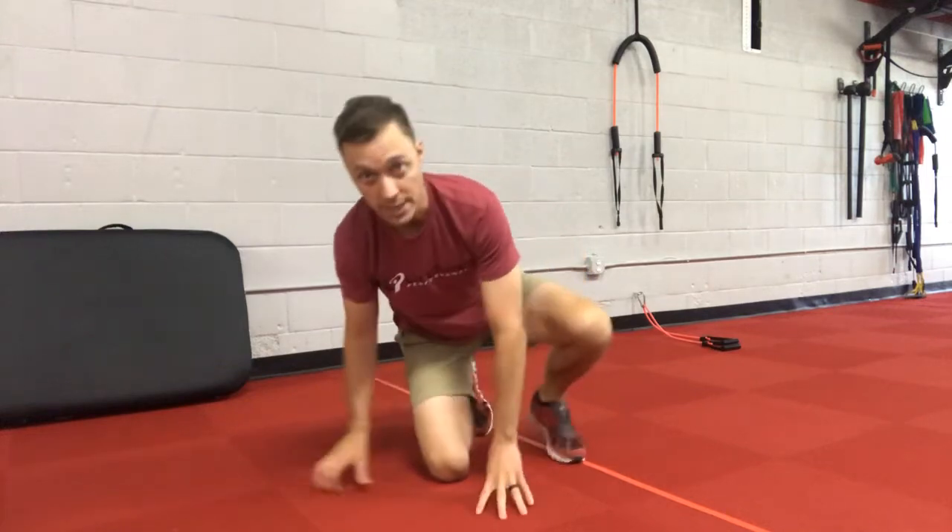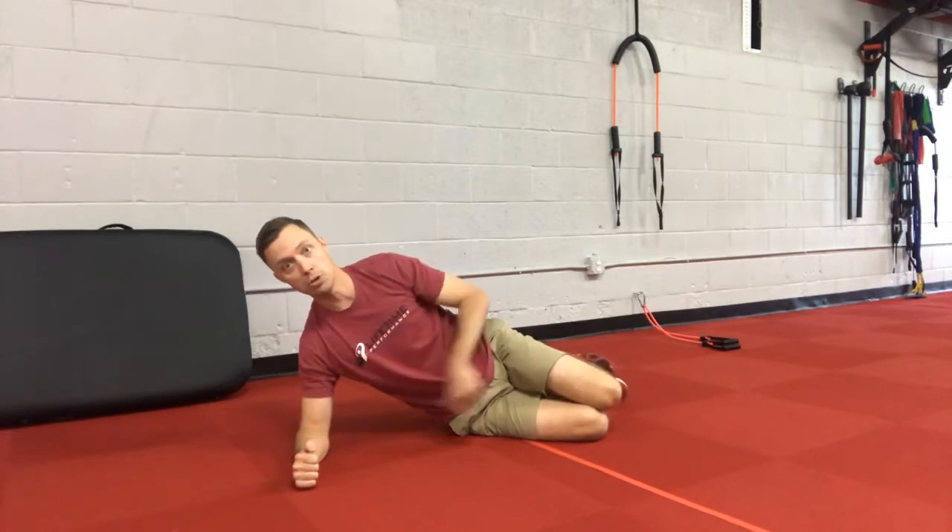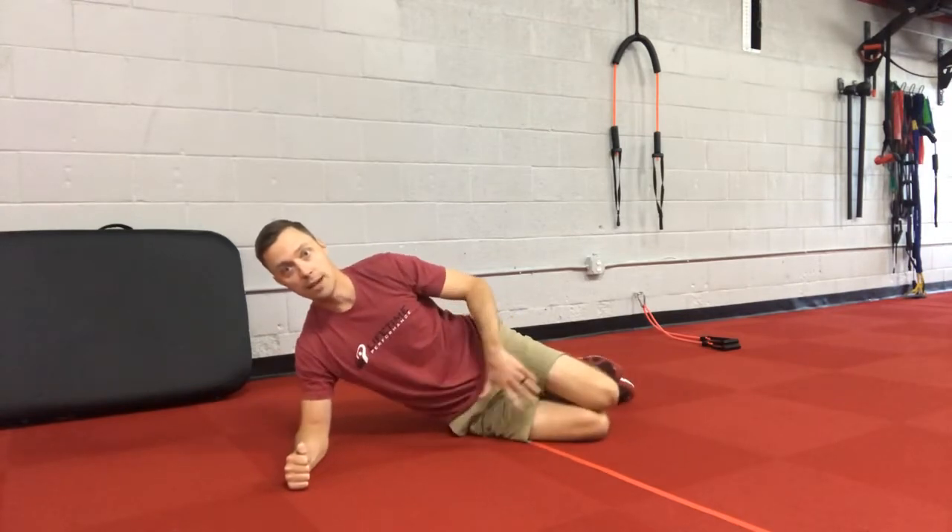This is called modified side plank with reach. We're going to start down in a modified side plank position, elbow underneath the shoulder, knees are stacked and bent.